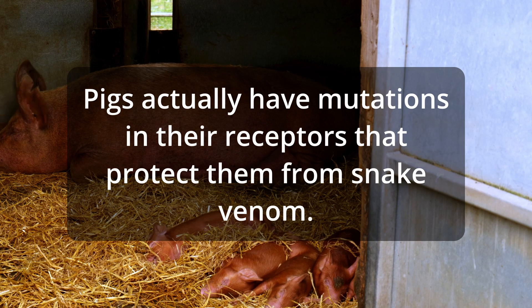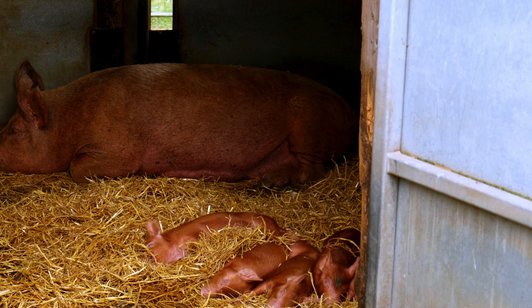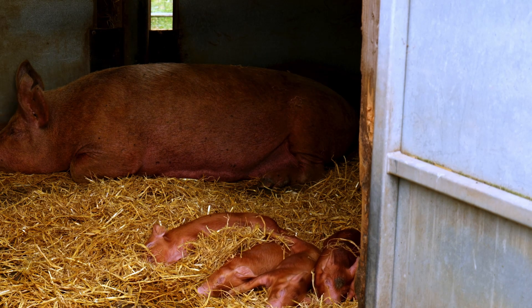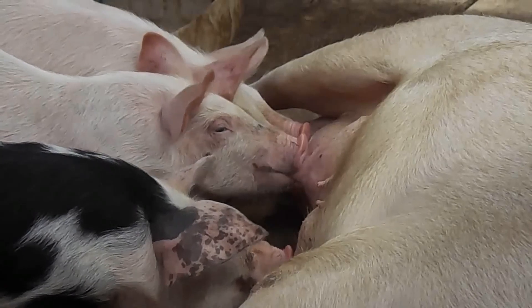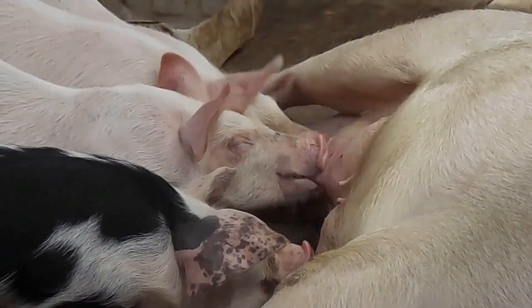Once we got through those initial problems, everything went smoothly after that and we didn't have to worry about the hogs escaping. We ended up butchering three male hogs total, and we still have one female sow. She's probably going to get butchered — we've tried to breed her and haven't had any luck getting her bred.